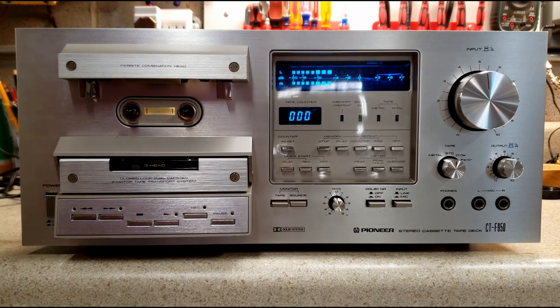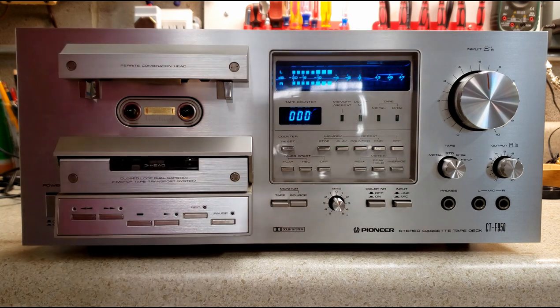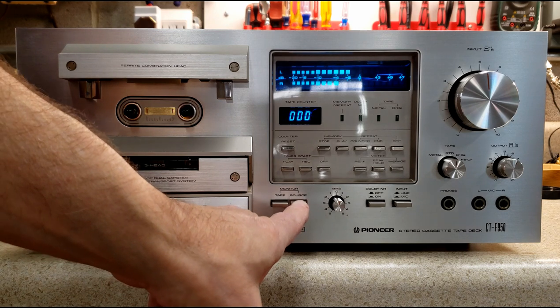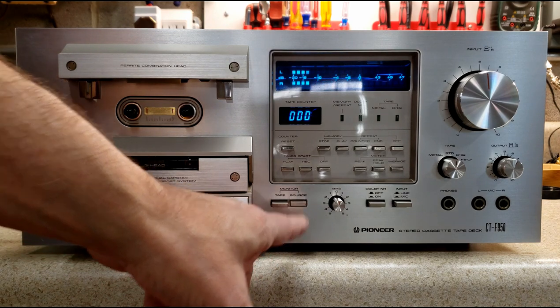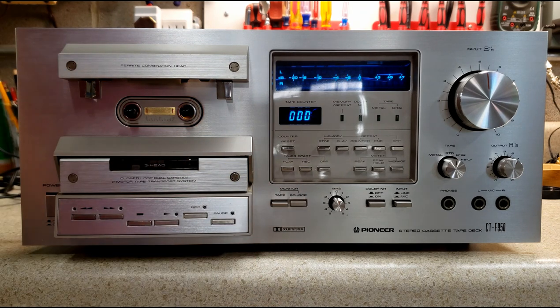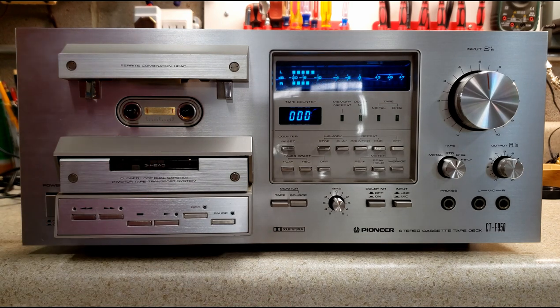This is the 1979 Pioneer CTF-950. Right now I'm playing through the source so you can hear music playing — it's actually coming through the source, not recording. I don't have a tape in or anything like that. That's how it's working right now. So I'm going to talk through a little bit about the deck itself.